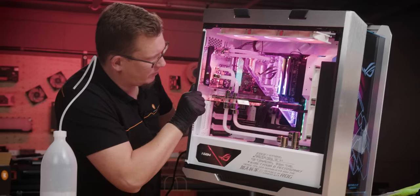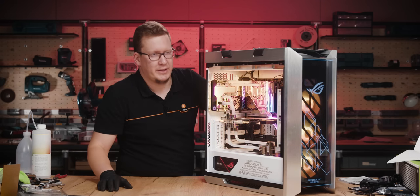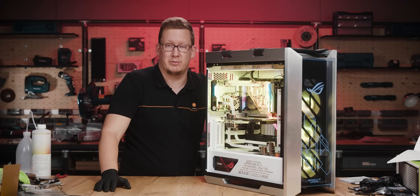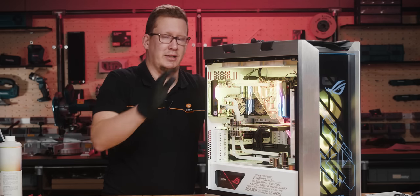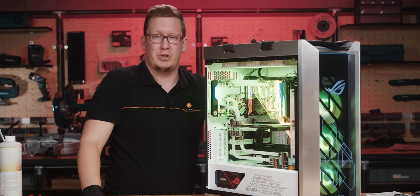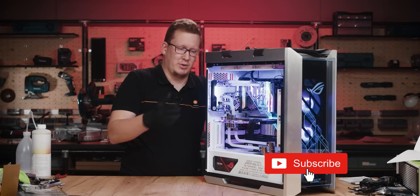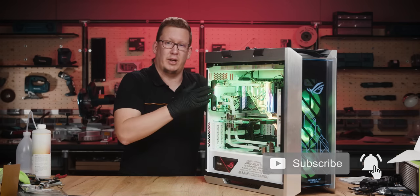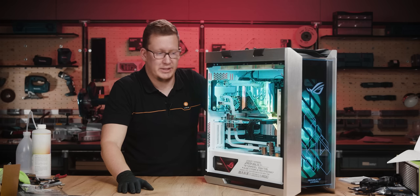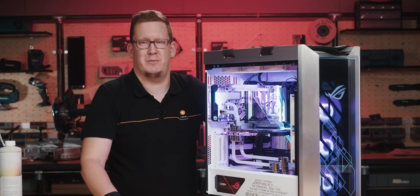We had a successful fill for the loop with no leaks, because we tested it with the leak tester. We also have a successful boot for the ROG Maximus Z690 Extreme Glacial — the most advanced motherboard on the market up to date. We're going to be discussing the build and the motherboard in a live stream, so be sure to follow us on social media. We'll be able to discuss what we've done with the loop, what you think I could have done differently, and talk about the motherboard and its features. Thank you for watching this series about this build — I hope you like it, and see you in the live stream. Bye bye!